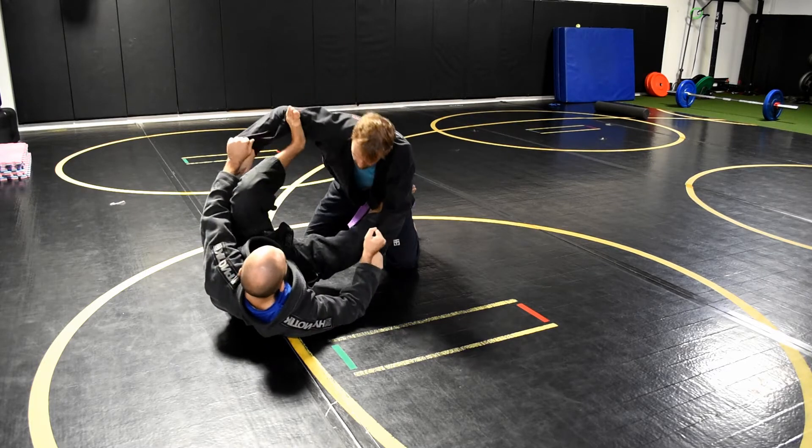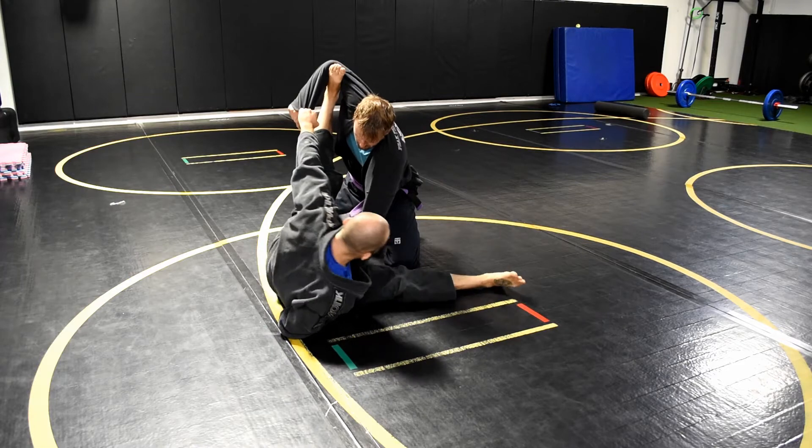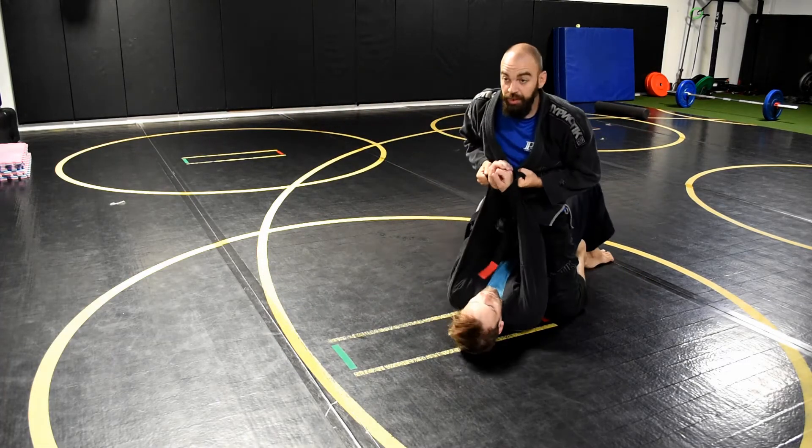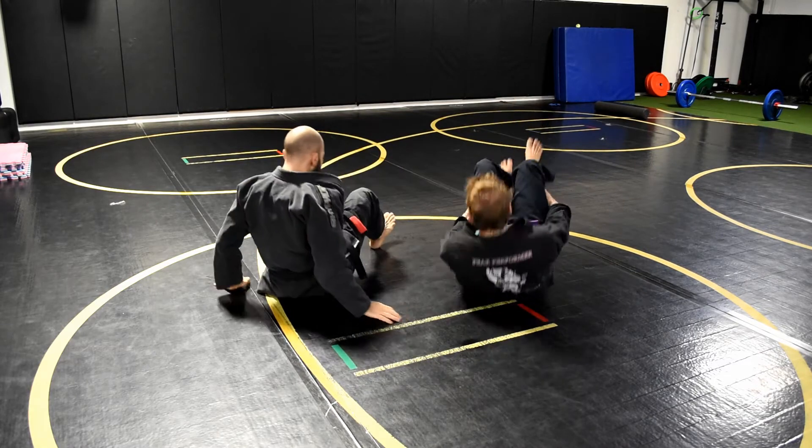Foot on hip, foot on bicep, fully extended, up on my elbow. Drop my leg to the ground, sweep the leg out, steer him over, pull and come up in the mount. That's option one.